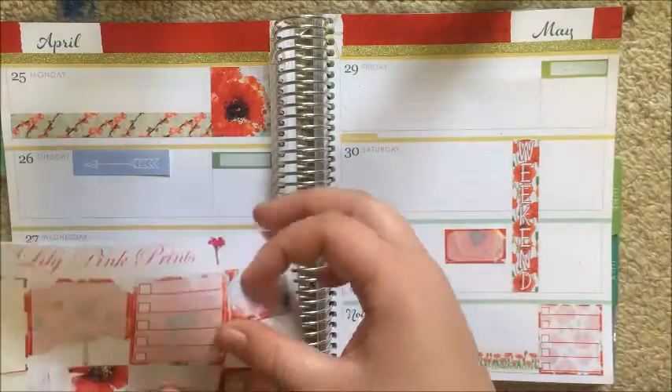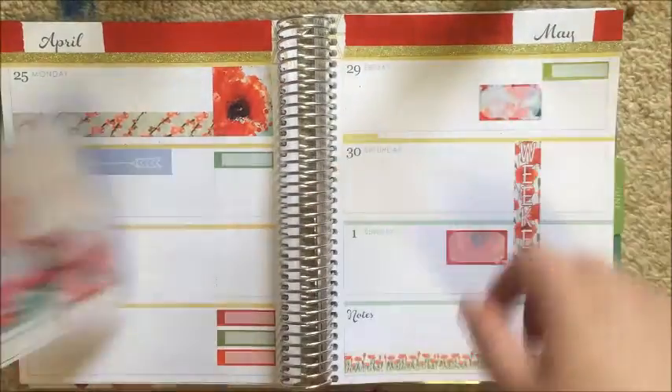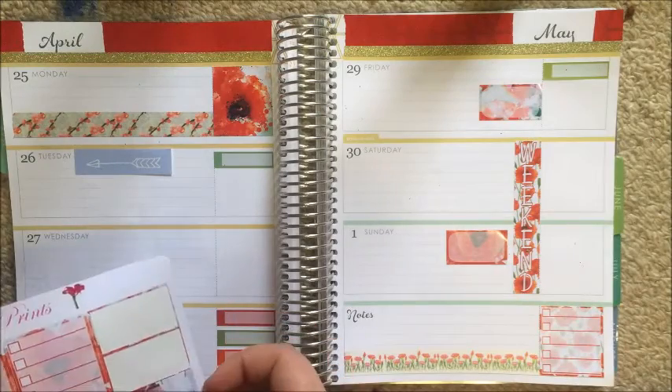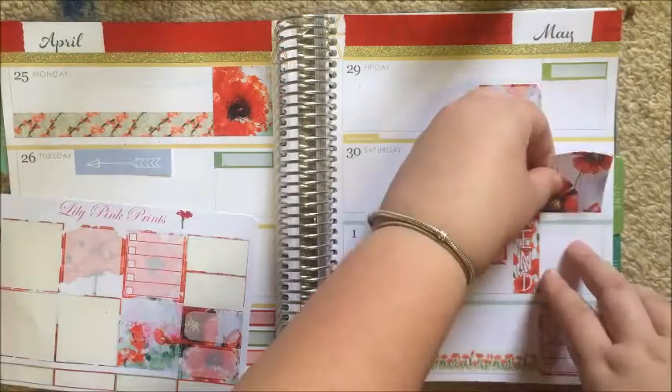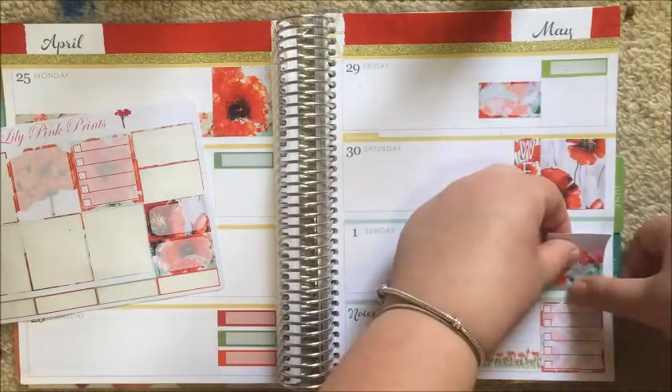That weekend banner is from the kit and I absolutely love it — I think it's so pretty. It's understated but also so heavily decorated, which is really nice. I'm just adding these two other decorative boxes to Saturday and Sunday to fill in the space.